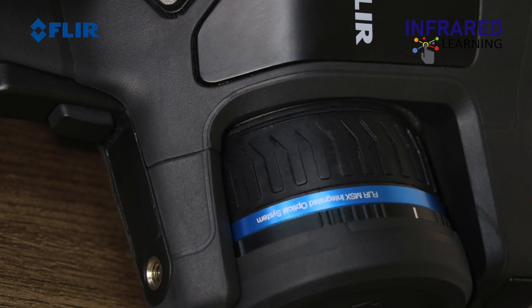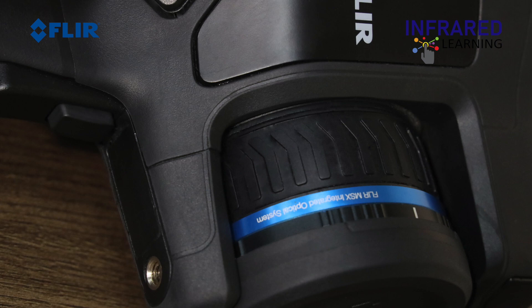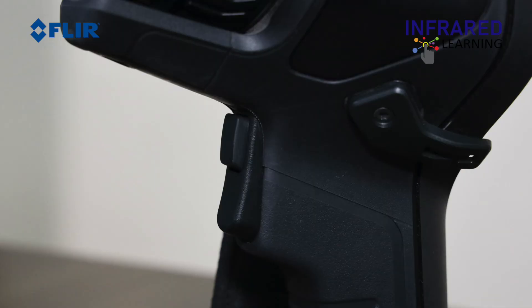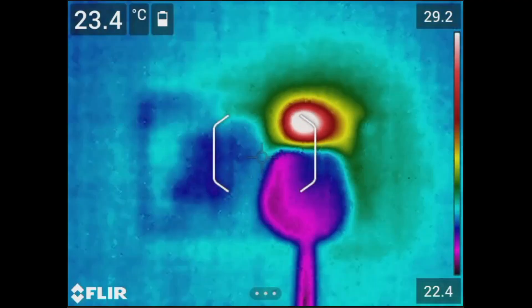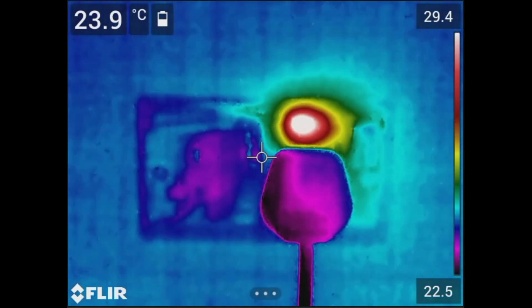There are two ways to adjust the focus. Manually adjust the focus by turning the lens barrel until you obtain the proper focus. You can also press the upper trigger button in front of the camera to activate autofocus. For autofocus to work properly, the target should have a distinct difference between warm and cool areas in the frame.